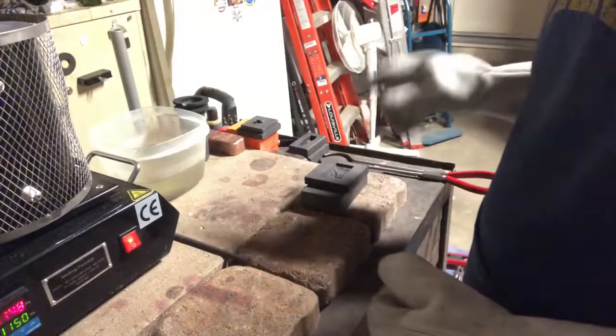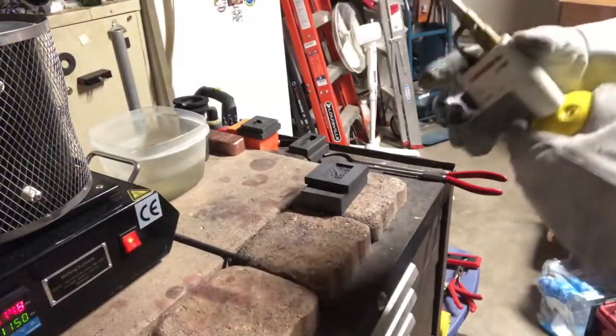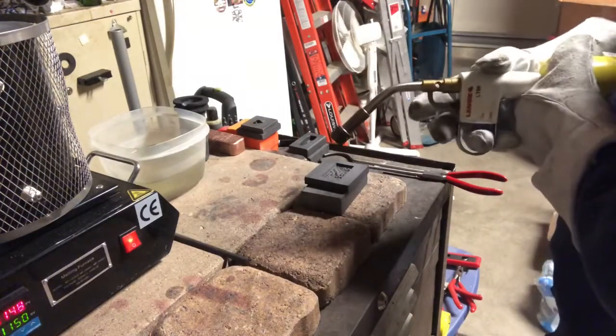I'm going to heat this mold up and I'll show you guys what it is in a minute. Let me heat it up for a couple more seconds — sorry for talking while it cools off. I don't want it to cool off too much.